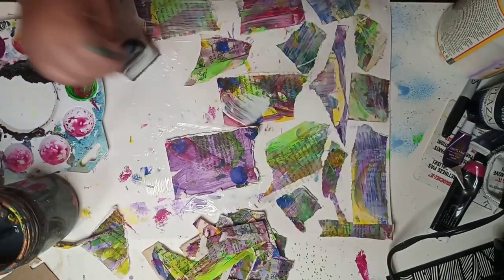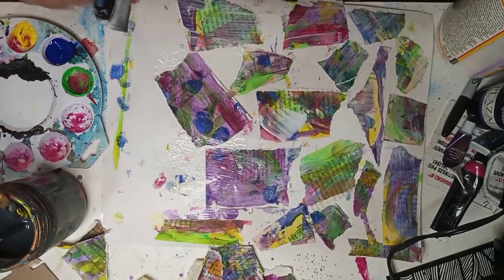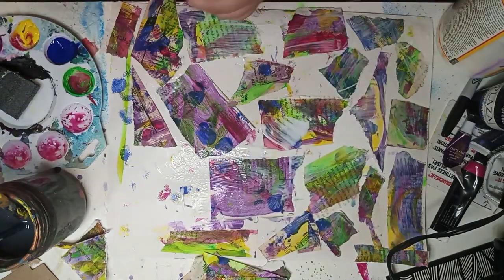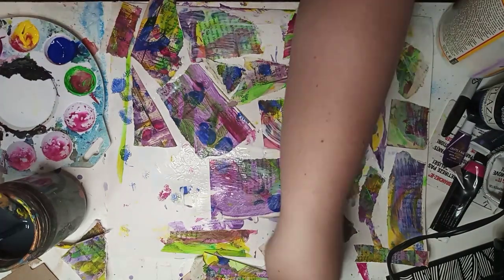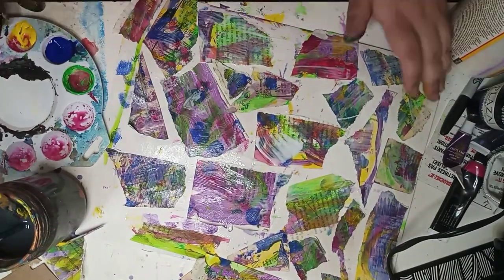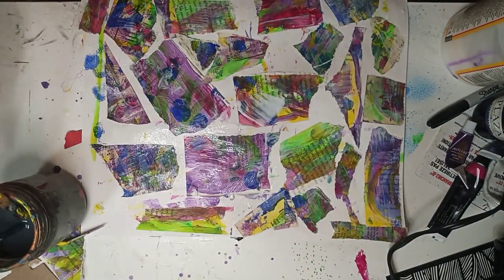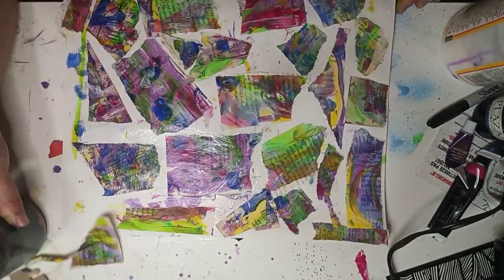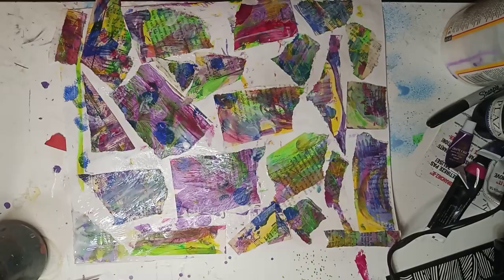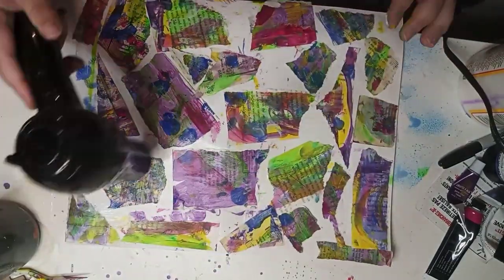After I glued all the pieces to the poster board, I used Mod Podge to seal them down. Then I started to paint black around the outside of each piece I had glued down. In a minute you'll see me start painting black around each individual piece and then letting it dry before putting the black paint on. It was a very tedious process, but it felt really good to do because I haven't just gotten to make art for the sake of it.